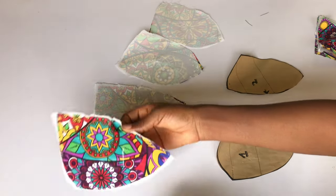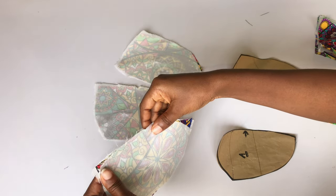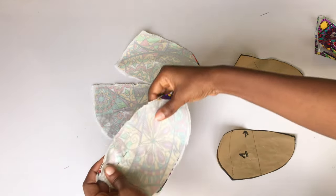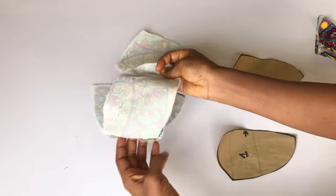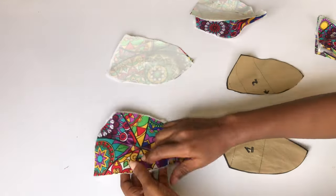I'll take one cup from number one and the other from number two. Make sure you notch your center front so you know which area of the cups you'll be joining together. I'll go ahead and pin number one and number two together, then use my half inch allowance to sew all the way. I'm also going to join the second set of cups together.